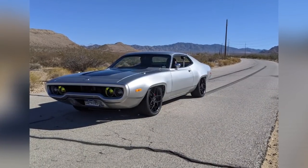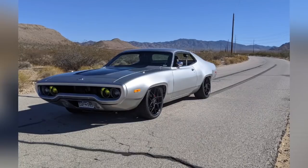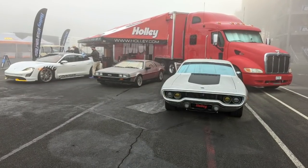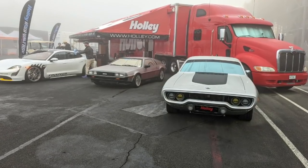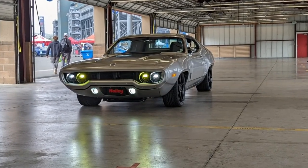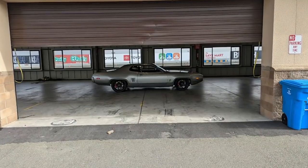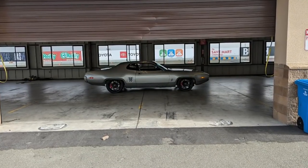Headed home from that trip, picked up my wife, and we headed out to the Holly High Voltage experience in Sonoma, California — northern California. Had foggy mornings, but here I am with a couple other EVs: a Taycan, which is an amazing car, and a Leaf-converted DeLorean. They had charging set up and we had these garages so we did some more photo shoots. It was kind of an open-house feel — a really awesome event.